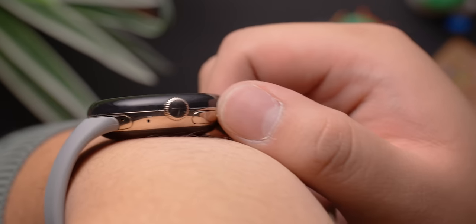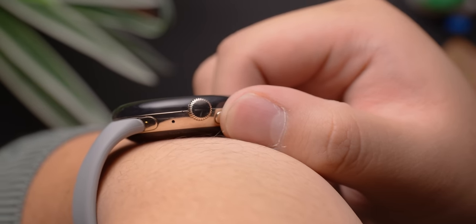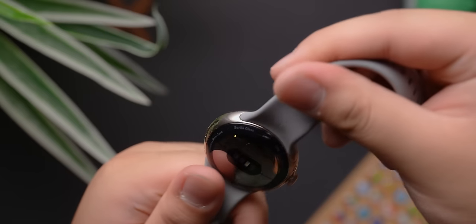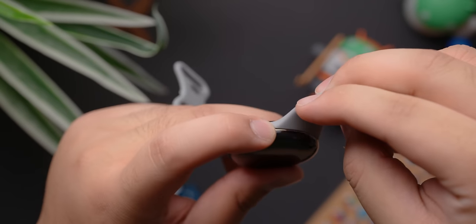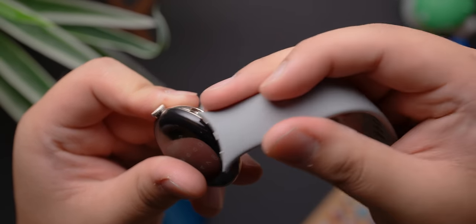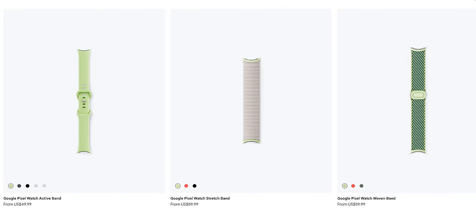Beside the crown, you will find a back button, which I and my fellow reviewer Caitlin found to be a little hard to reach during testing, especially since the button sits flush with the side of the case. The bands on the Pixel Watch are replaceable. However, the mechanism used to hold and swap the straps can be a little frustrating to deal with, especially if you have sausage fingers. Plus, the bands are proprietary, meaning that if you want to buy additional bands, you will have to buy the ones designed specifically for the Pixel Watch. But once you've sorted all of that out and finally put the watch on your wrist, you'll find the watch to be lightweight and comfortable.